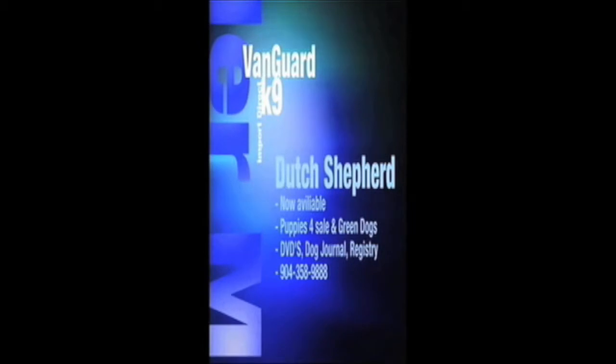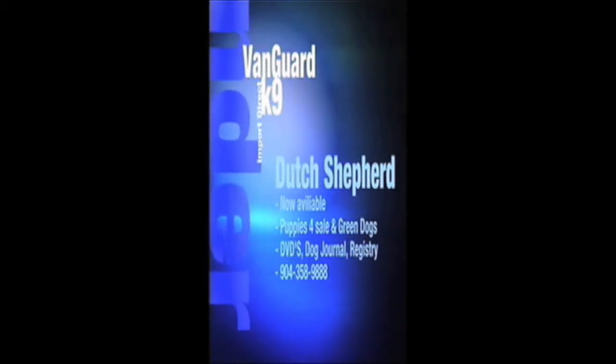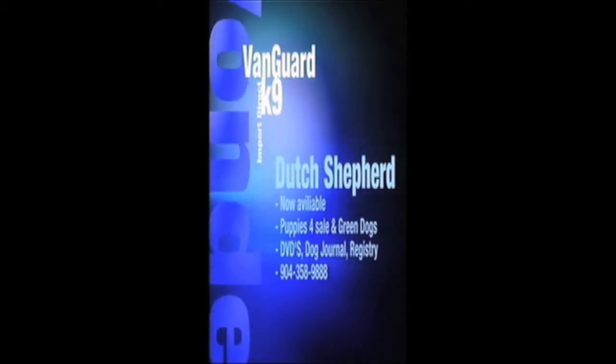Vanguard Canine and Master Van Der Musk, home of the working Belgian Malinois and German Shepherds. Puppies available, DVDs, dog journals, and a registry for the most important dog. Call us today.